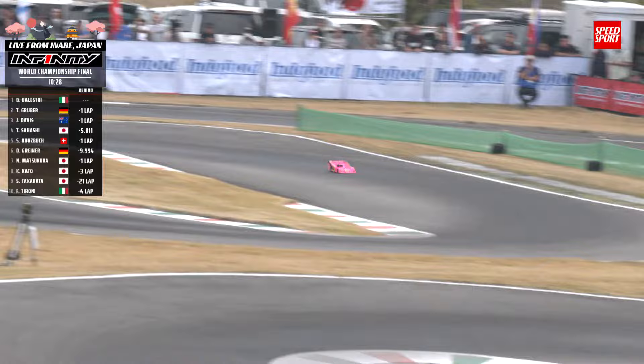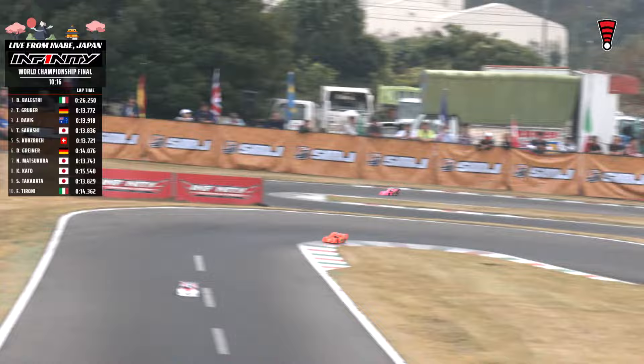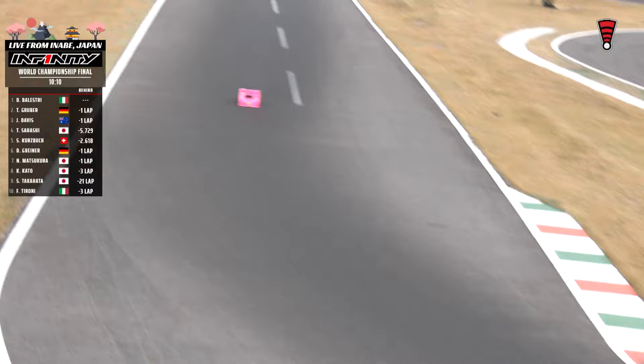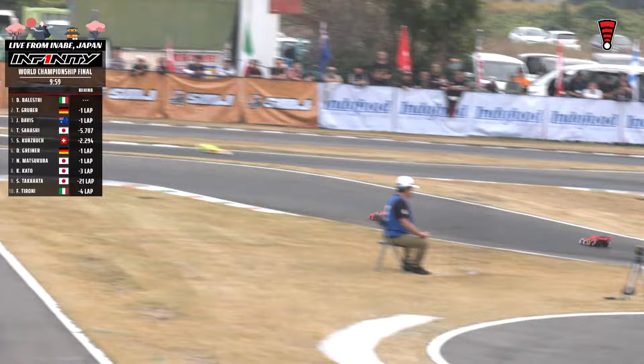Greiner three and a half seconds behind Kurtzbach, Davis in front of Kurtzbach in the four hole, Sahashi in third, Gruber and then Balestri our leader. Dominic Greiner in for a fuel stop — down and away, nice and clean. He's just in front of our race leader Balestri. Get him to about the seven-minute mark and then one more fuel stop should get him home. Balestri right behind him — our leader right behind him. On the out lap there for Greiner: 19.6. Balestri came out with a 26.2 — that's four fresh tires with ten minutes remaining. So Balestri should be all finished up with tires and that'll bring him home.